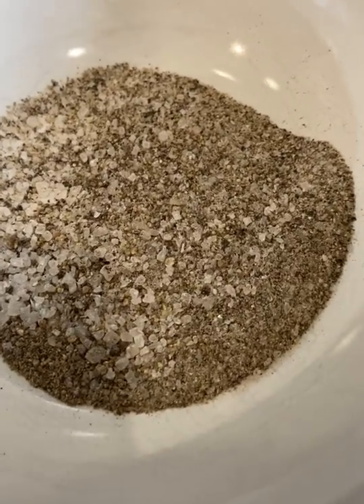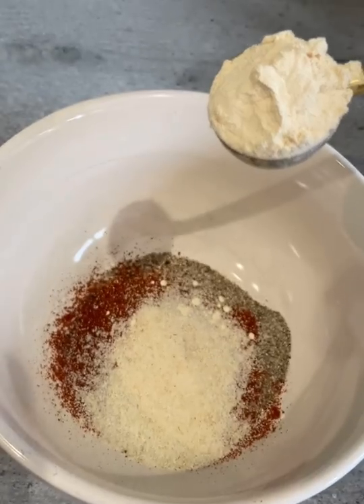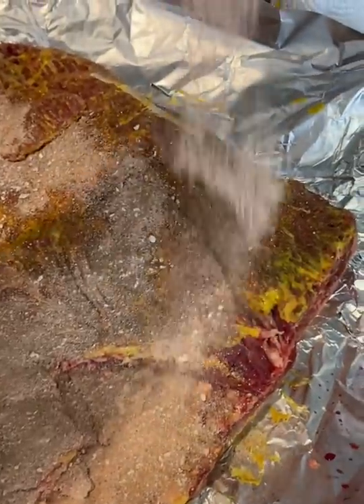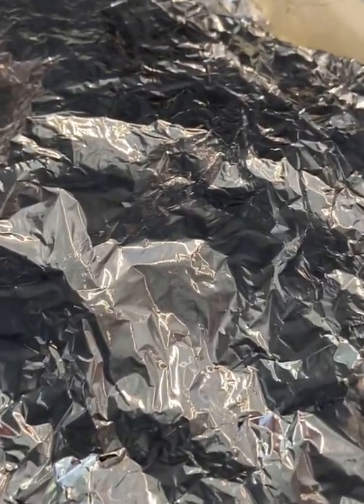Rub it in: two parts pepper, one salt, two tablespoons of smoked paprika, two tablespoons of onion salt, two garlic powder — that's your dry rub. Rub it in completely. Wrap it very well and put it in for three hours at 125 degrees.